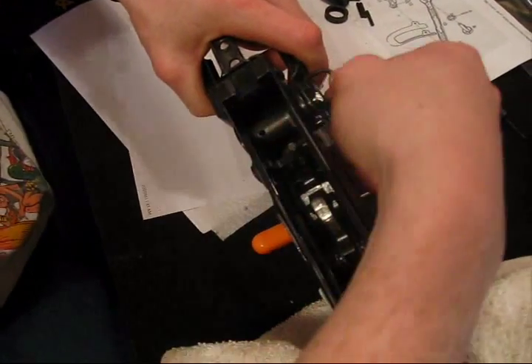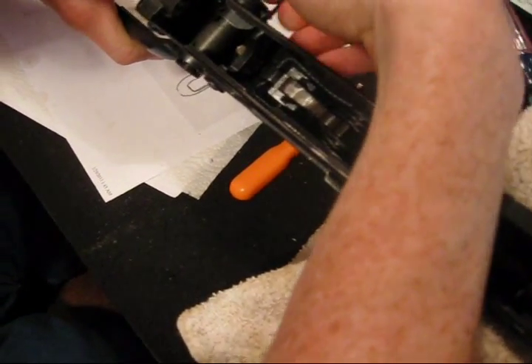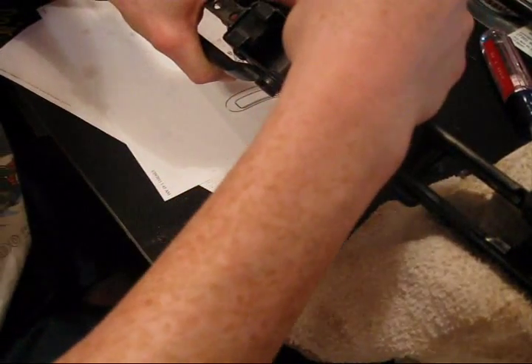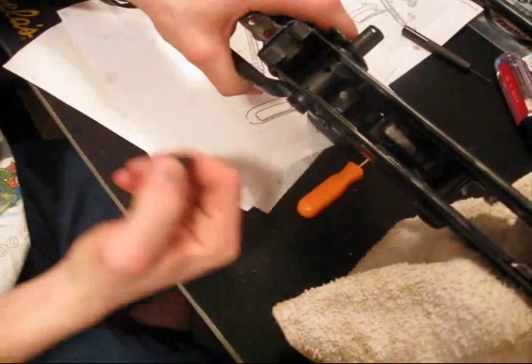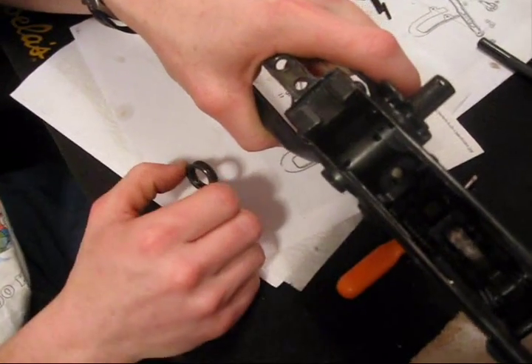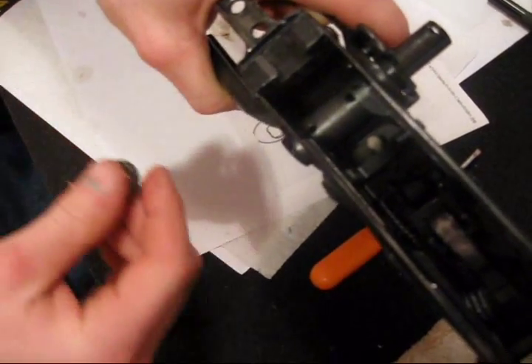Alright cool, I guess this is where a pin would go in. I get my spring in first — spring's going in — and my button. Now that's what that is. It still looks like I'm missing a piece — I am missing a piece, number eight. See number eight — look at this.